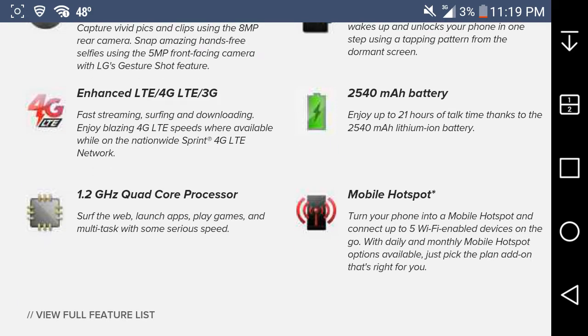It is mobile hotspot capable — you can turn your phone into a mobile hotspot and connect up to five Wi-Fi devices. However, I suggest you guys don't get the hotspot from Virgin Mobile — it's garbage. They don't have free hotspot; Boost Mobile added free hotspot about a month and a half ago. So if you guys want a free hotspot, go to Boost, because Virgin Mobile charges like three dollars a day for only 500 megabytes — it's just not worth it.